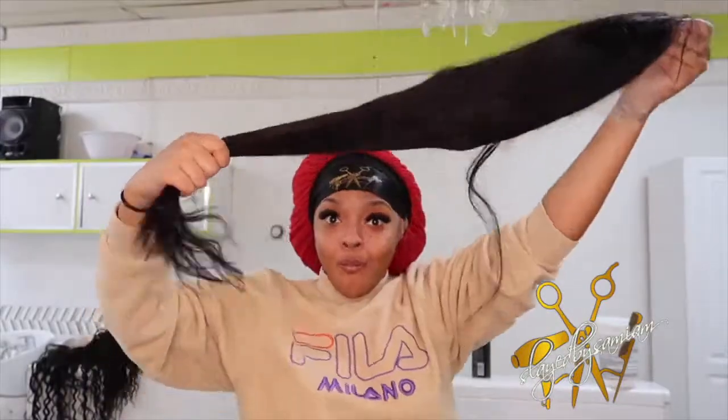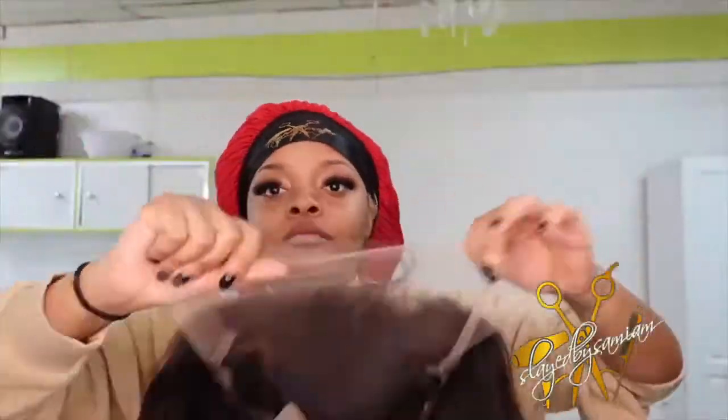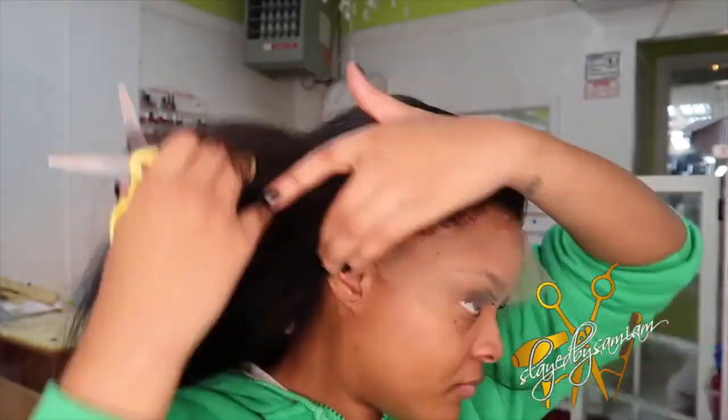Hey guys, welcome back to my channel. Today I'm gonna be showing you guys how to quickly install this beautiful HD lace wig from my Crown Wigs. I've worked with them previously and I've always been a fan of their HD lace — hands down they have one of the best HD laces on the market. Today I'm installing this 13 by 6 lace frontal wig, it's an HD lace frontal wig, 24 inches.